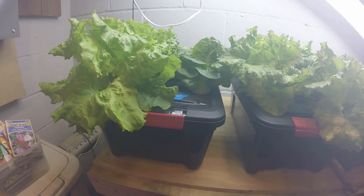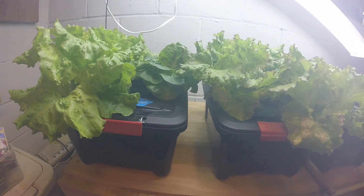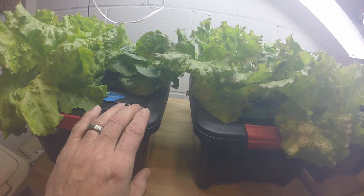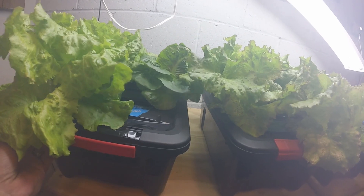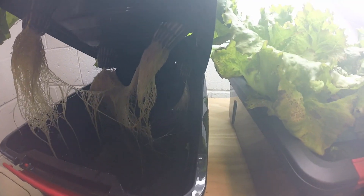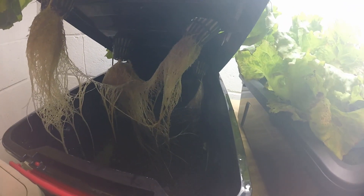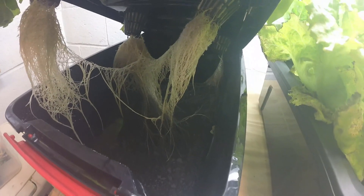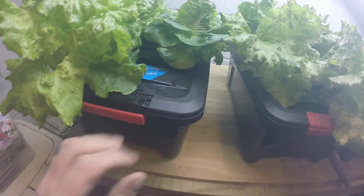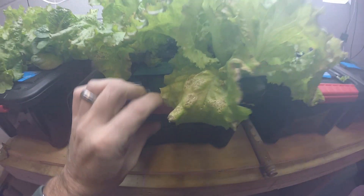Hey everyone, quick update on the comparison grow for the maxi grow and the master blend. This is the maxi grow tote — it's getting a little hard to open, all the leaves are getting stuck in there. Hopefully you can see that okay. I know it's terrible with the lights but if I don't have those on I can't really see anything. Everything's good — looks like I still have close to half a container of nutrients left.